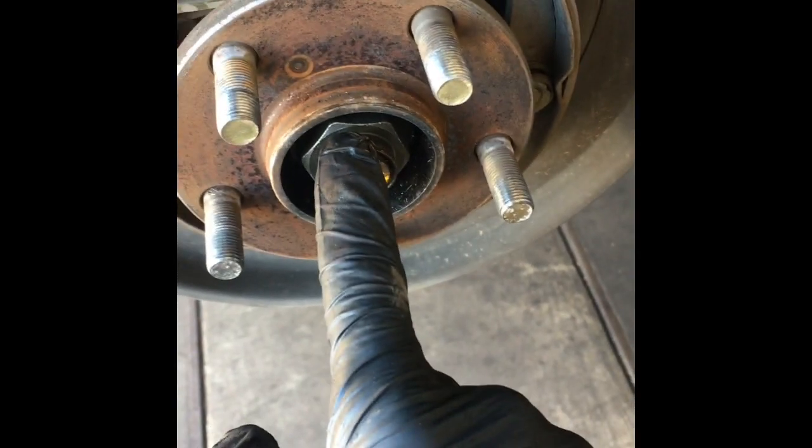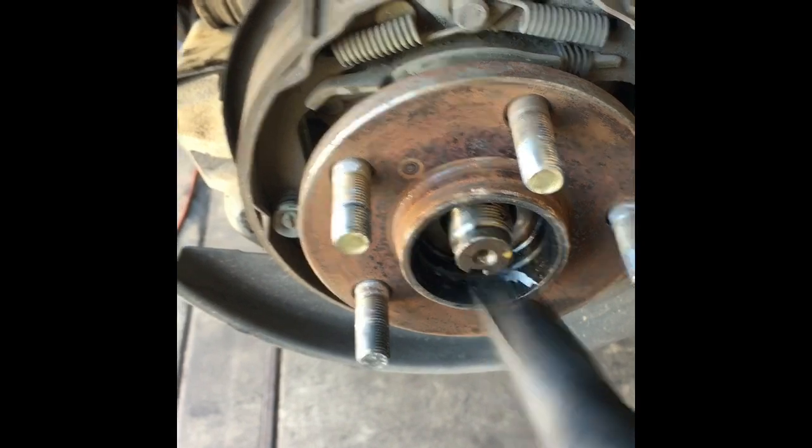Now that we've got the rotor off, we want to take the axle nut off — after removing the 32 millimeter nut.